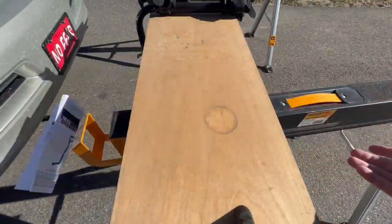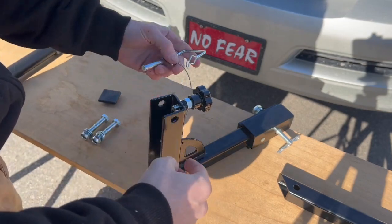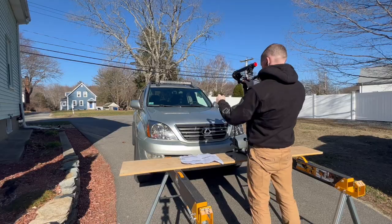Goodbye directions! I got my ToughBuilt sawhorses — those are sweet. And as you can see, my front license plate says 'No Fear.' Guys, never be afraid.